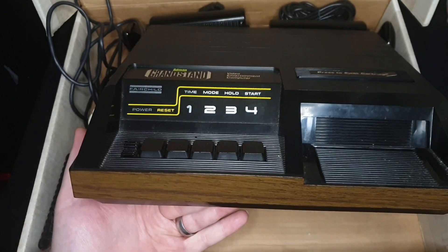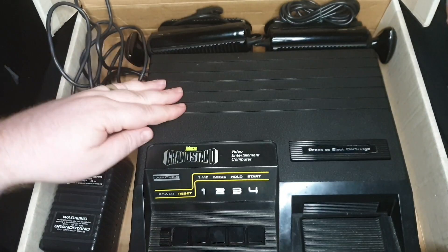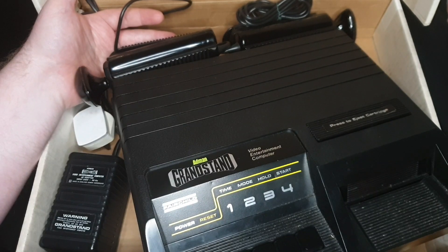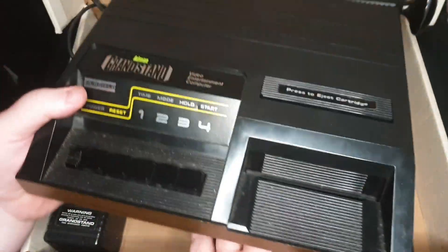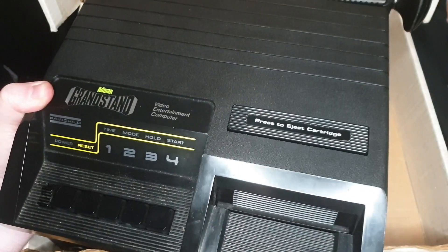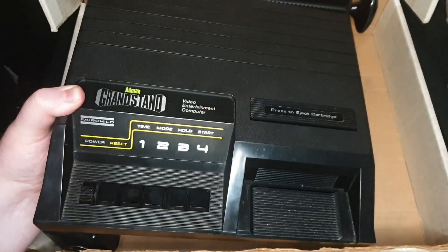You switch through the different games with the buttons here, and the cartridges go in this slot. The original model had a trap door up top where you'd lift it and put the joysticks inside, but this later revision model is different. The joys of doing videos with 70s and 80s consoles is that everything's hardwired in - you've got so many cables. The joysticks sit nice and neat in these cradles at the back. Forgive the dust - there are grooves in here and it's so difficult to clean.